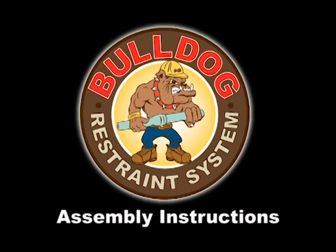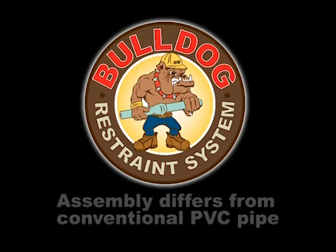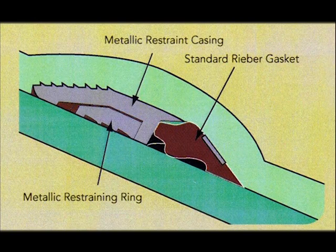Assembling pipe and fittings equipped with the Bulldog Restraints is not the same as conventional gasketed PVC pipe. This video will show the proper assembly procedure. The technology developed by Bulldog Restraints System, a division of S&B Technical Products in Fort Worth, Texas, incorporates a ductile iron casing and grip ring to restrain the joints. The casing is molded into the pipe or fitting bell during the manufacturing process and after testing, the grip ring is added. Both the grip ring and casing are completely coated with a very effective corrosion protection.